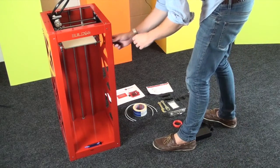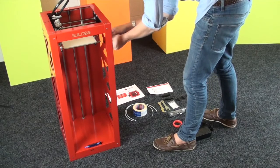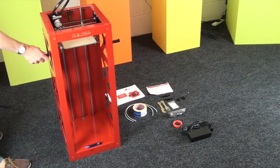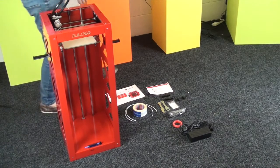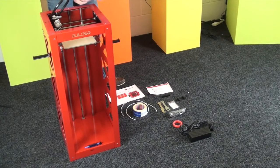The next thing to add is the spool holders. You get two of these. You can add one there and one on the other side. There are also holes lower down on both sides. You can print out more spool holders and store more filaments if you really want to.